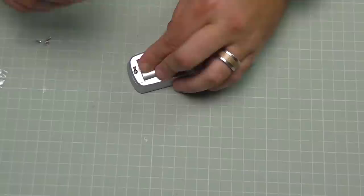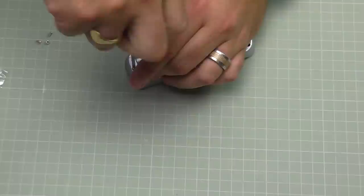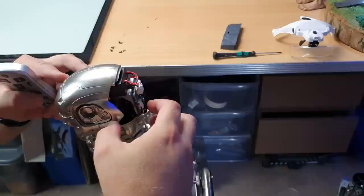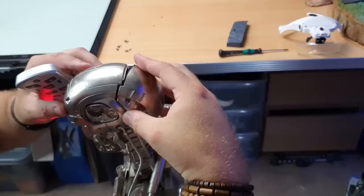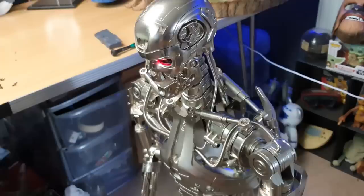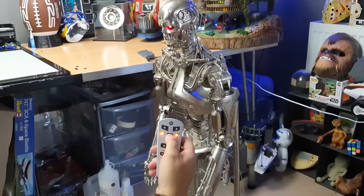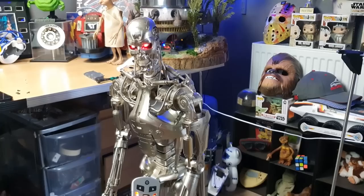I'm going to bring the Terminator up and show you it working. Take the back of the head off, make sure the battery pack is turned on, and just keep your finger on this button until the lights flash — just like that. Put the back of the head back on. This is the remote control. Press the power button and it lights up. To turn the lights on and off, press the sundial button — as you can see the lights go on and off.